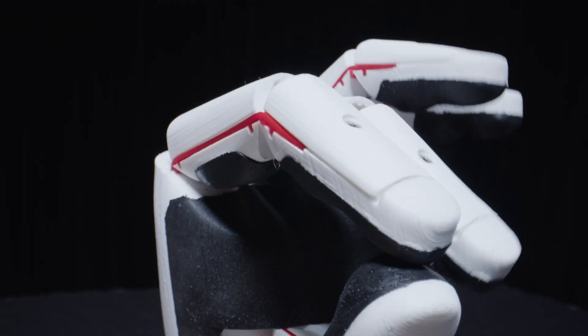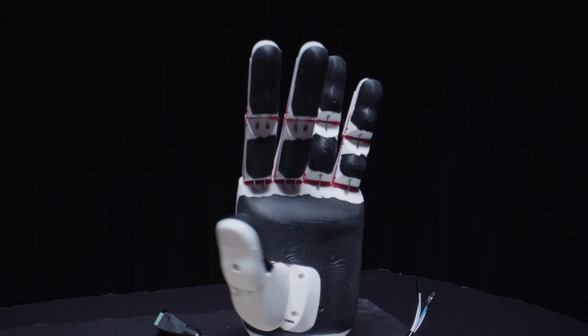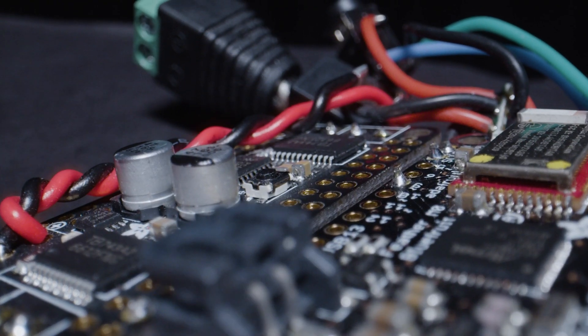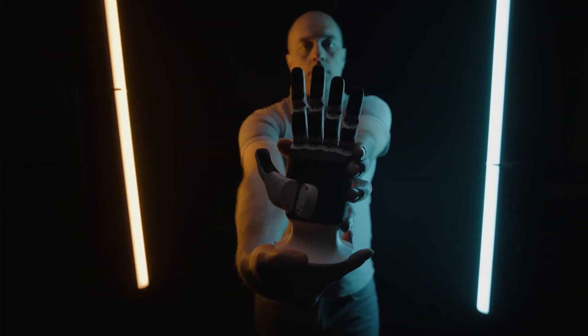Learn about 3D printing a hand — from the mechanics of movement using fishing line to flexible filament tendons connecting the fingers together — then learn how you can control it with pressure sensors, consumer IoT hardware, and a mobile app. The best part is you can do all this at home. Let's get personal computing with Cliff Aegis.